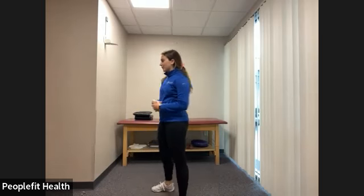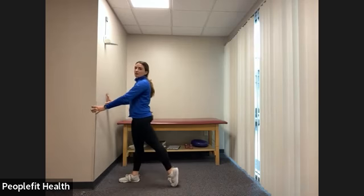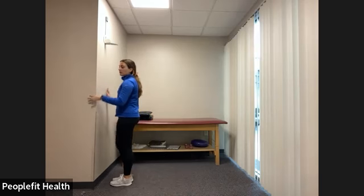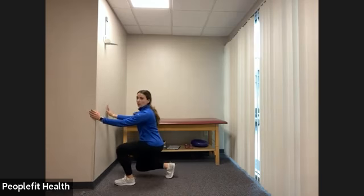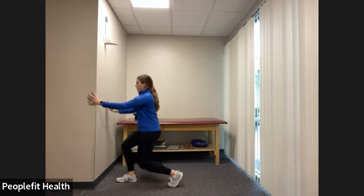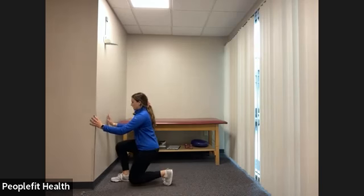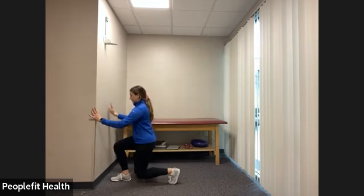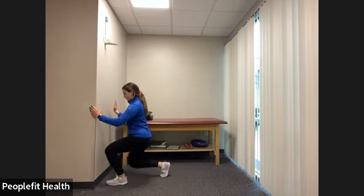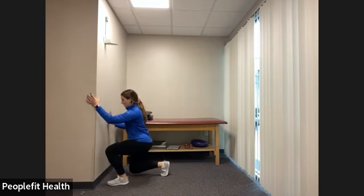Our next exercise is a reverse lunge. You can stand in front of a wall or couch, and can do this with weights. Place one foot back, lower the knees going as deep as you can, then come back together and switch to the other side. Standing in front of a wall helps prevent leaning forward as you squat down. Make sure you go straight down, keeping your weight between both feet. We have three, two, one, and rest.